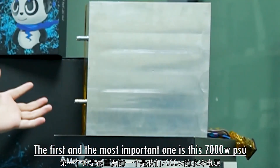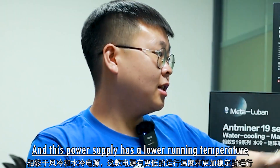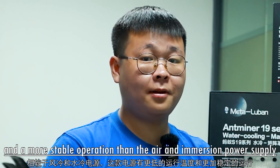The first and most important part is this 7000-watt power supply, which is the key for running water cooling miners. This power supply has a lower running temperature and a more stable operation than the air and immersion power supply.